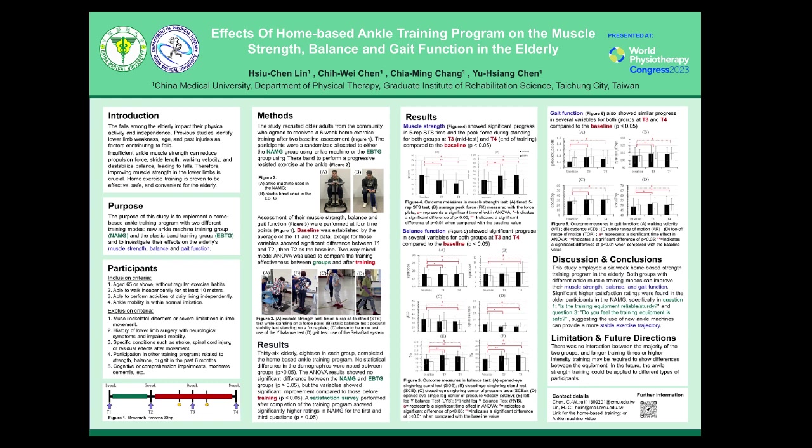Figure 3 showcases the assessment tools. A: Muscle strength test — the 5-times sit-to-stand test and peak force measured while standing on a force plate. B: Static balance test — postural stability assessment conducted while standing on the force plate. C: Dynamic balance test — single-leg balance test employed to evaluate dynamic balance. D: Gait test — the RehaGait system was utilized to assess gait function.